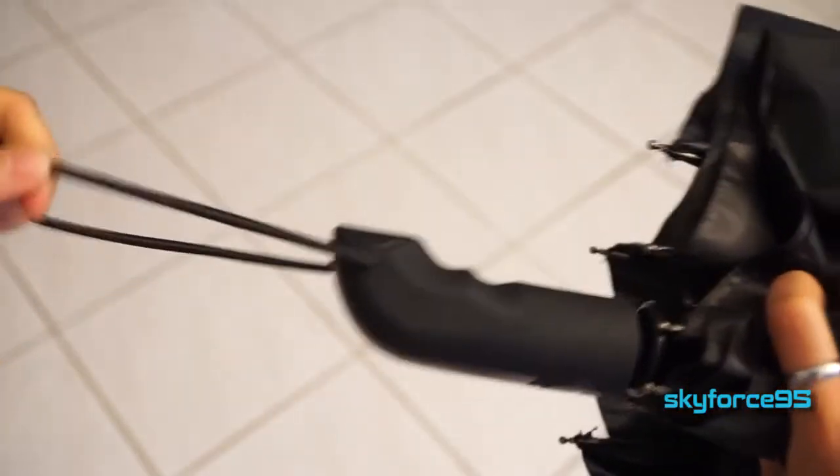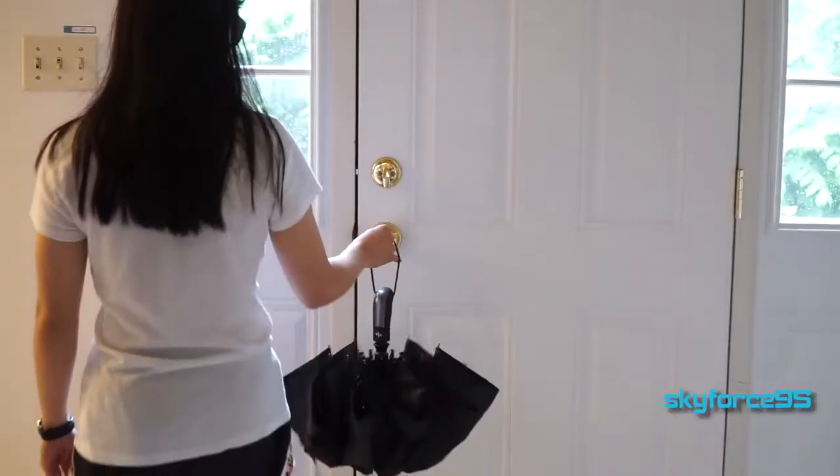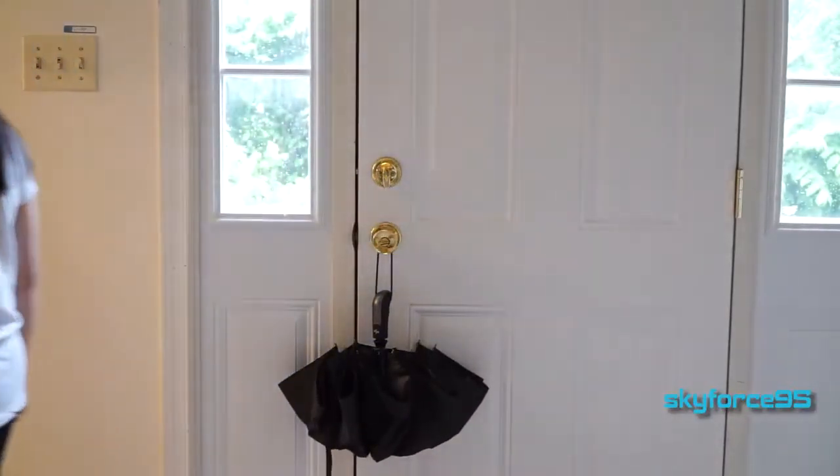At the end of the handle there's also this elastic strap that you can use to easily put it around your wrist when you're carrying it around, or you can use it to hang it on a doorknob to let it dry.